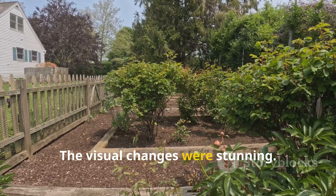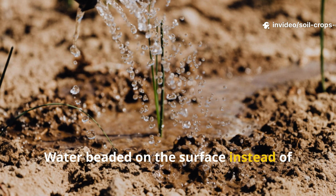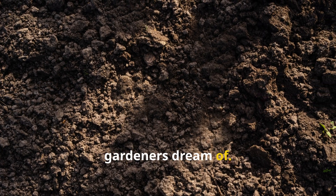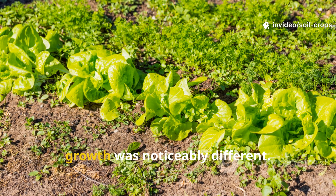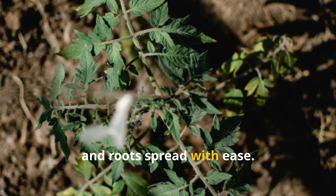The visual changes were stunning. Before burying the mixture, the soil looked pale and crusted. Water beaded on the surface instead of sinking in. After the transformation, the soil turned the deep brown color gardeners dream of. It held moisture like a sponge, yet never felt soggy. When plants returned to this bed, growth was noticeably different — stems thickened faster, leaf color deepened, and roots spread with ease.